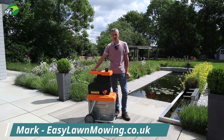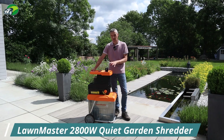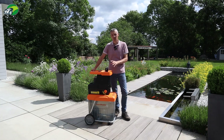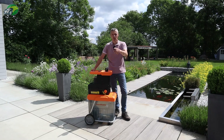Hi, I'm Mark from easylawnmowing.co.uk and this is the 2800 watt garden shredder from Lawnmaster. In this video we're going to take a look at its features and functions, we're going to test it out here in my garden, and we're going to see how well it performs. By the end of this review you'll know whether this is the right electric garden shredder for you and your garden.